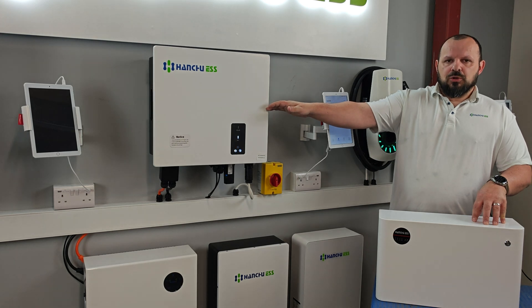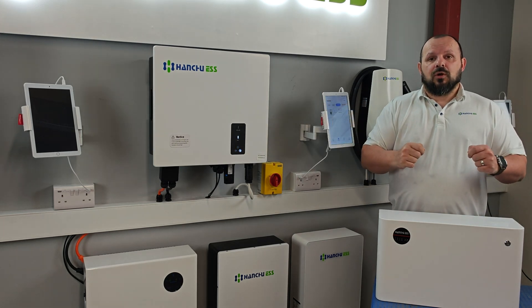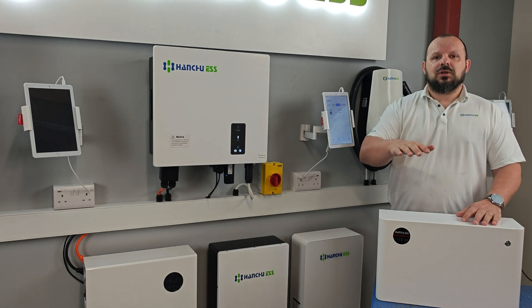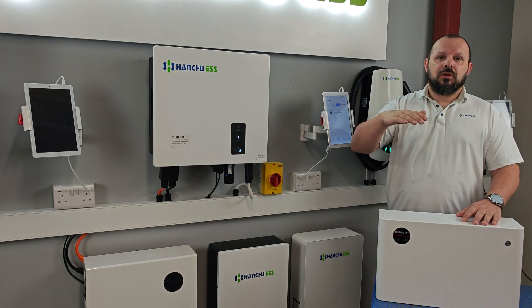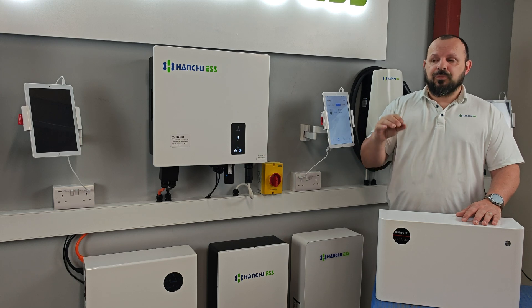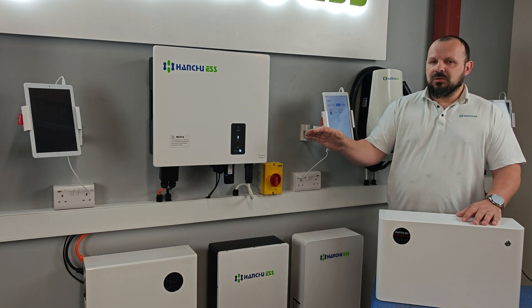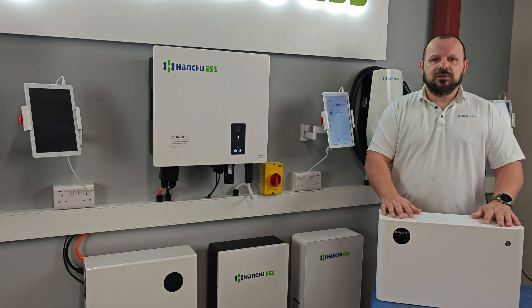Once it's hit those numbers, we can't simply just turn everything off, attach it, and walk away. We have to allow the batteries to sit in an idle state to allow the voltage to equalize within all the cells. Once that's happened after a couple of minutes, we turn the system off and then we can attach the battery.